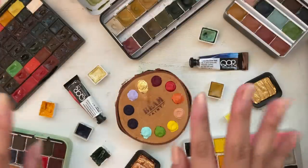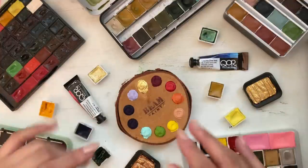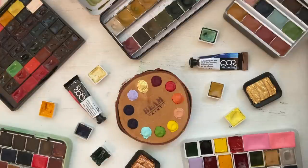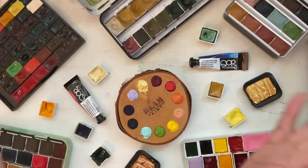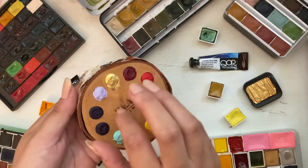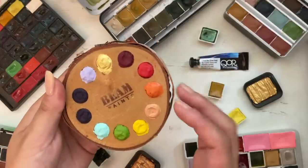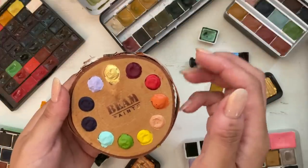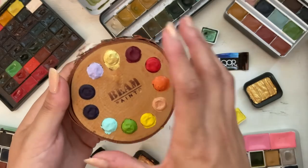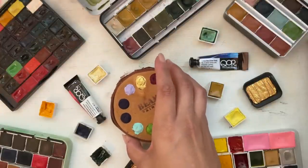Hello! Thank you so much for clicking on this video. Today the birds are chirping because it's a beautiful day out, so I hope you're all doing really well. Today I wanted to show you some of my watercolor collection, and before we jump right in, I'll give you a tiny bit of a disclaimer because I do own a lot of paint.